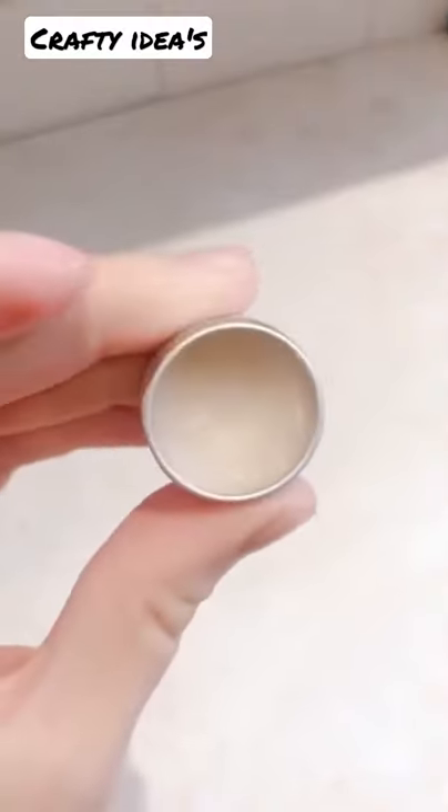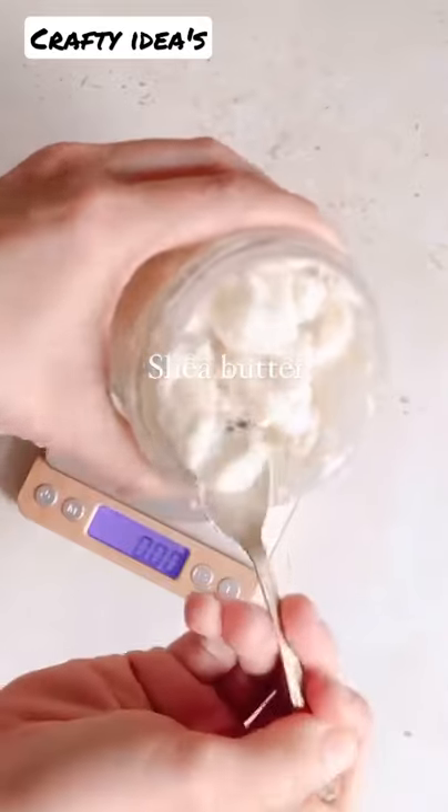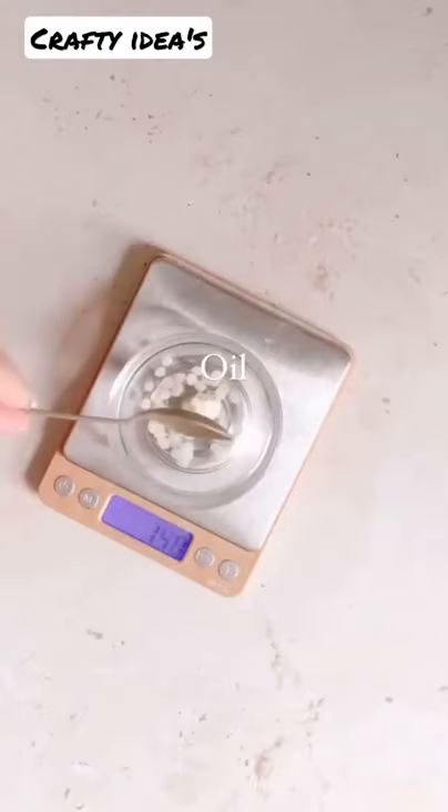Let's make a creamy solid perfume. All you need is a wax, shea butter, and then an oil of your choice — make sure it's not a very greasy one.